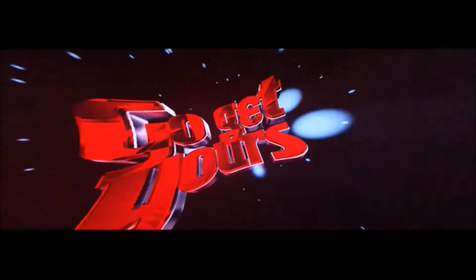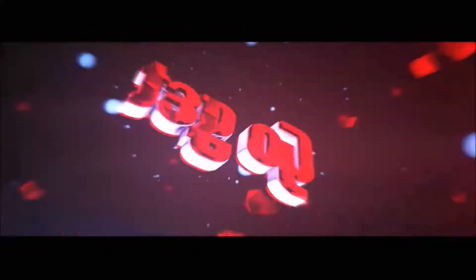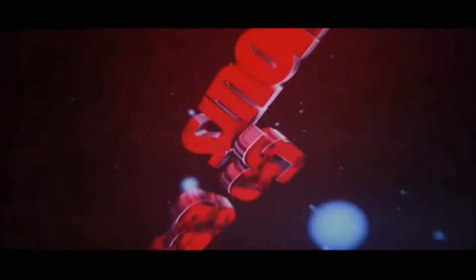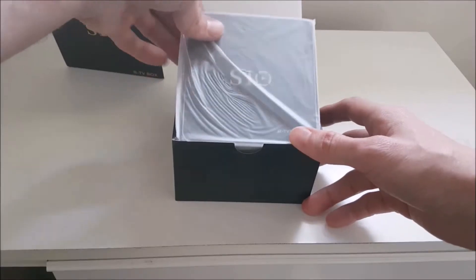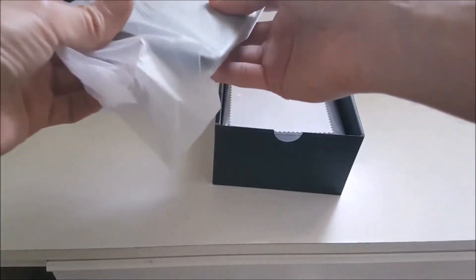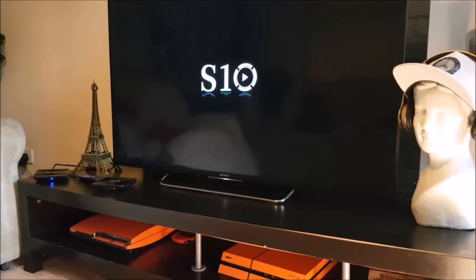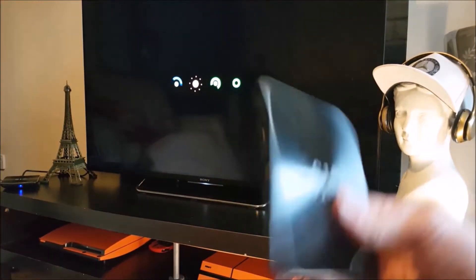Viewer discretion is advised. Hello and welcome back to my channel. Today is all about the S10 TV box, which I previously reviewed. I bought two of them — if you did watch that video, go and look at the description below.